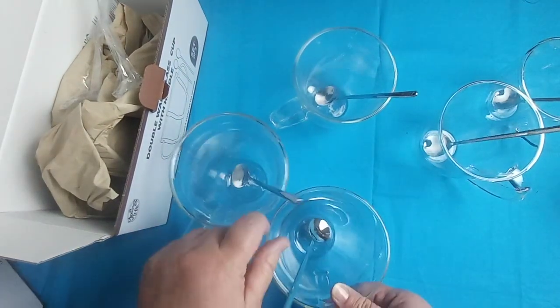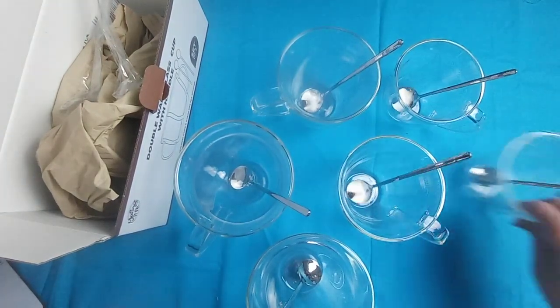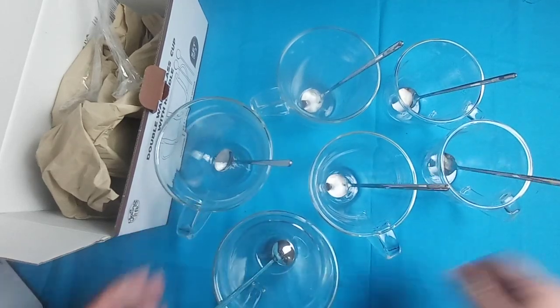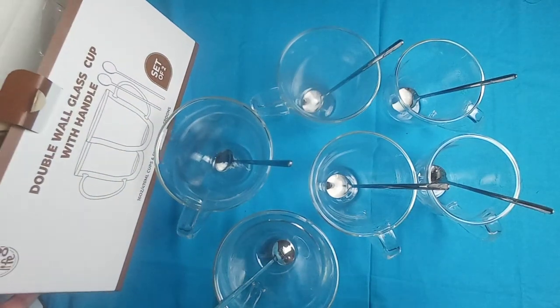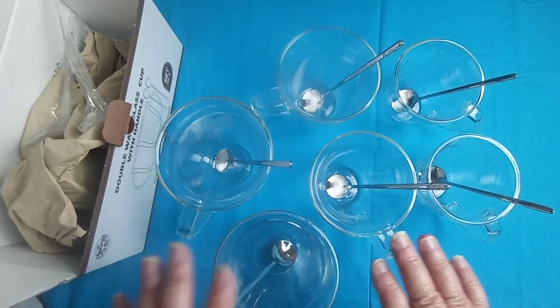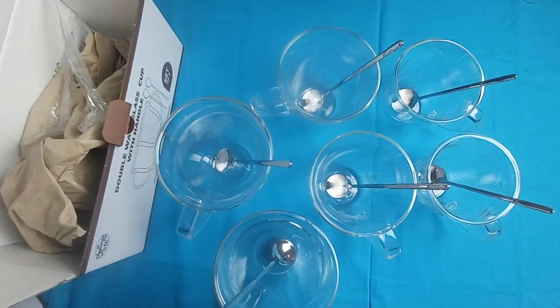These are very trendy right now — you could put these on your coffee bar, which would be really cute. This is from a company called AYL and they carry other items as well. You can go to their website to check it out. I'll leave a link in my description box so you can check them out for yourself. Thanks for watching!